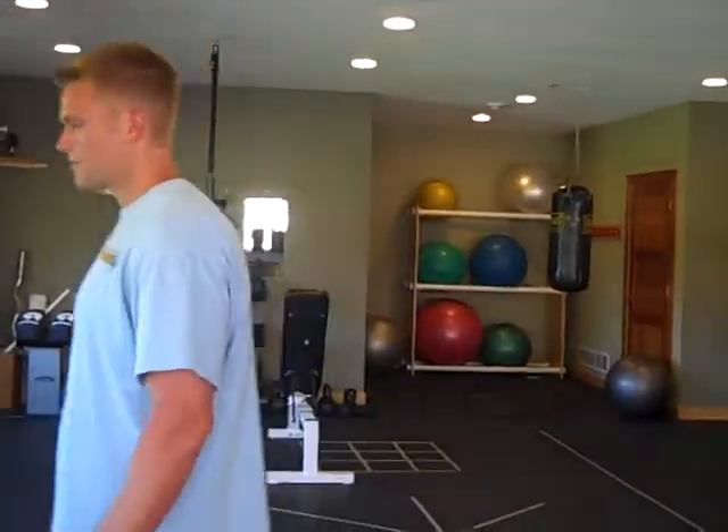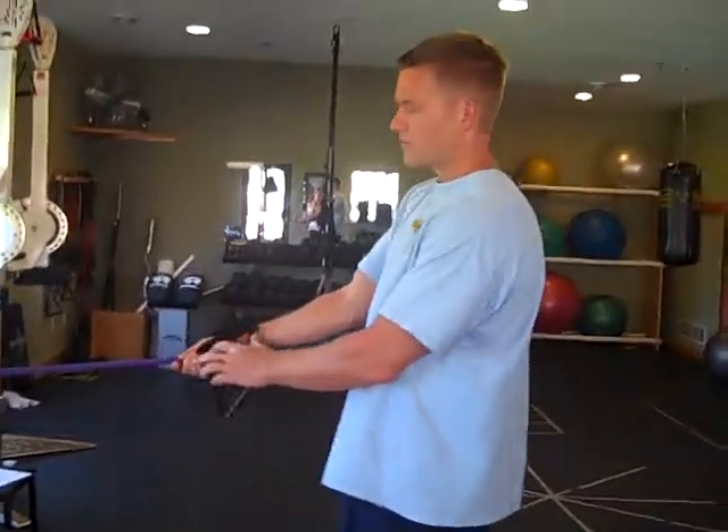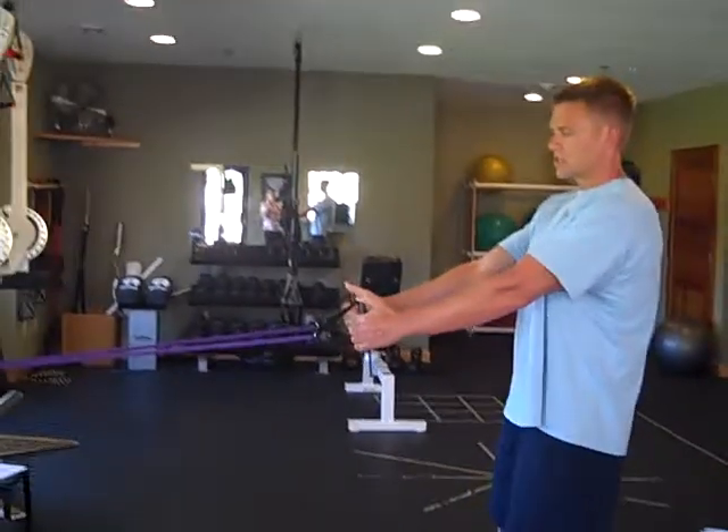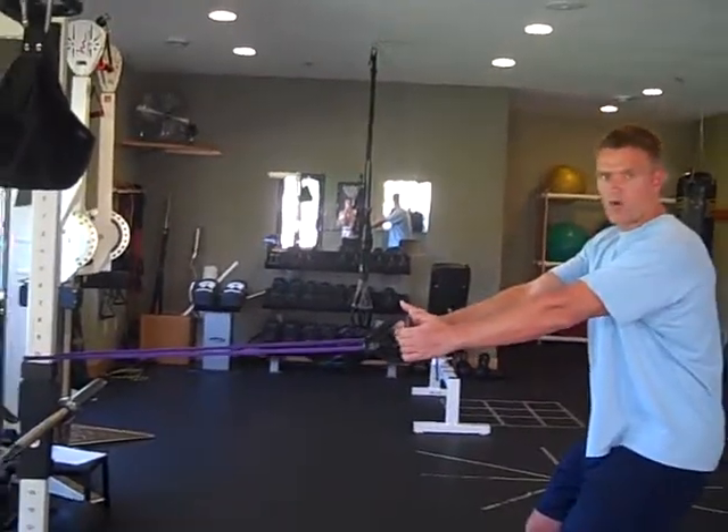We're going to start with a row and we're going to take a piece of tubing, or you can use a cable, whichever you have available to you. You're going to step back, make sure the tubing is tight, set your hips down, flex your butt back — kind of like you're water skiing.